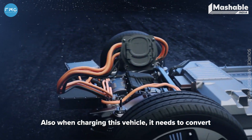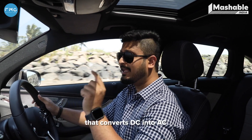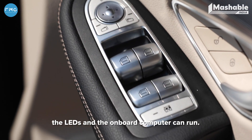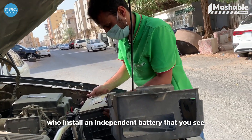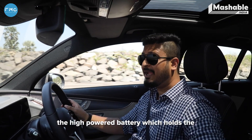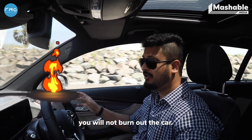Also, when you're charging this vehicle, it needs to convert AC into DC. There is an additional inverter — a smaller one — installed by some manufacturers on their cars that converts DC into AC, but at a 12-volt output, so that other components of the car like the display, the LEDs, and the onboard computer can run. Some manufacturers instead install an independent battery — like the one you'd see in an IC vehicle — to power these components. The second option is much safer because you're isolating the high-powered battery from the smaller components, so in case there is a leakage of power, you won't burn out your car.